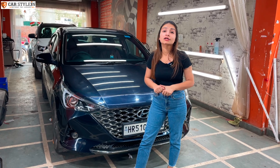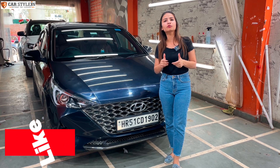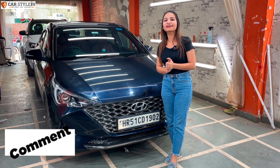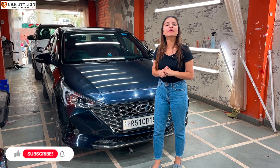Guys, you will definitely enjoy the video. If you like it, don't forget to like it, leave your valuable comments, and don't forget to subscribe to the channel.